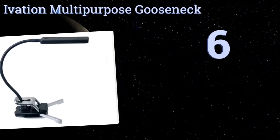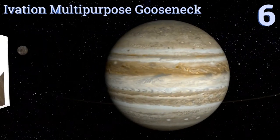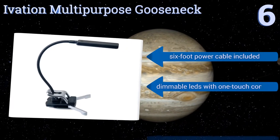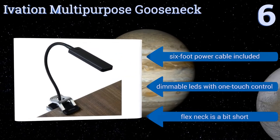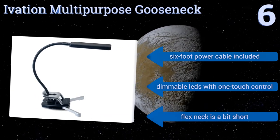Moving up our list to number 6. The Ivation Multi-Purpose Gooseneck comes in three different colors, and offers the versatility of battery, USB, or wall power options. It can be clipped anywhere or stand on its own with its extendable feet, and would work just as well on a desk as it does on the grill. It includes a 6-foot power cable and dimmable LEDs with a one-touch control. However, the flex neck is a bit short.